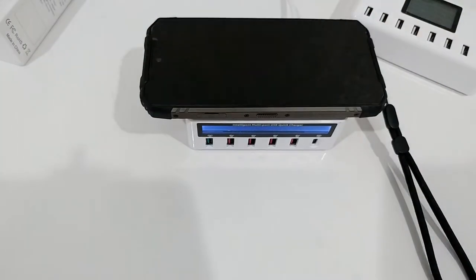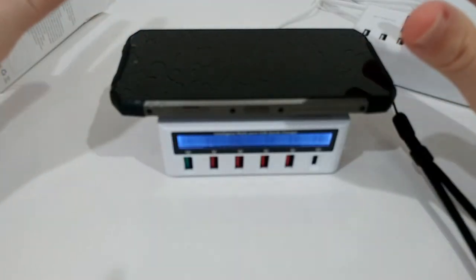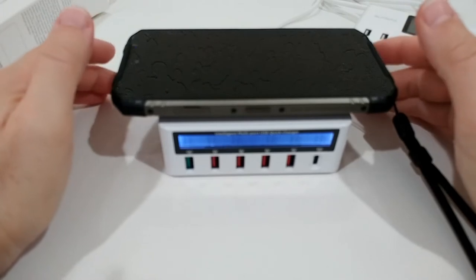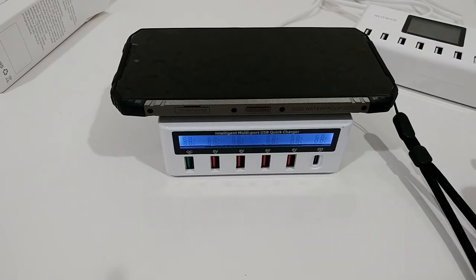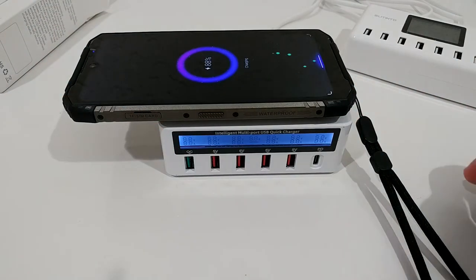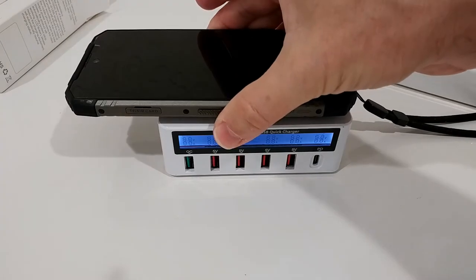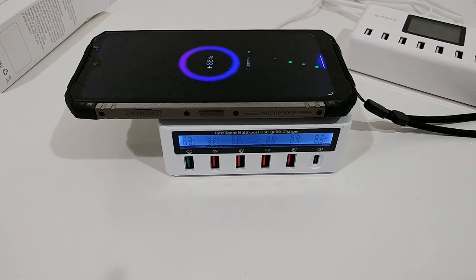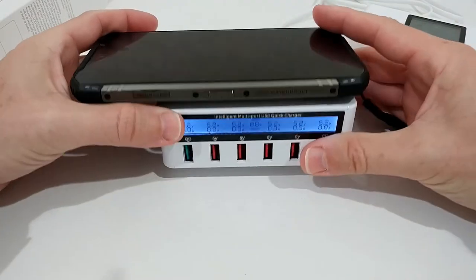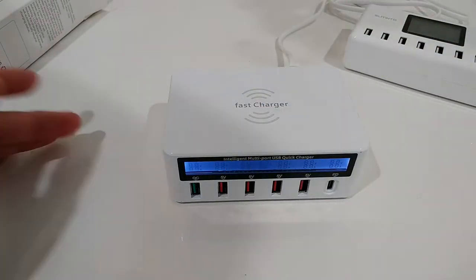First problem: wireless charging. I'll put the phone on top — this phone is not the easiest to wirelessly charge. Sometimes you have to go a little off-center and then it starts charging, but it can be very difficult. Sometimes it takes a long time before it starts. I can see it's showing 8.7 watts, so wireless charging seems to work but placement is tricky.